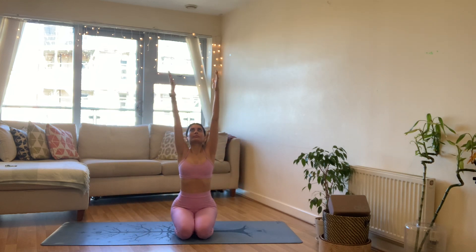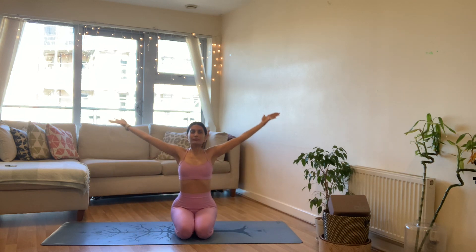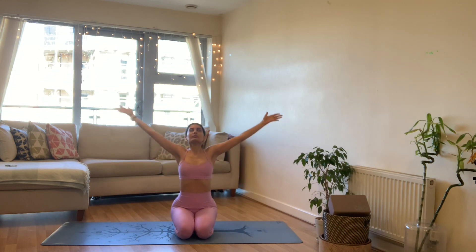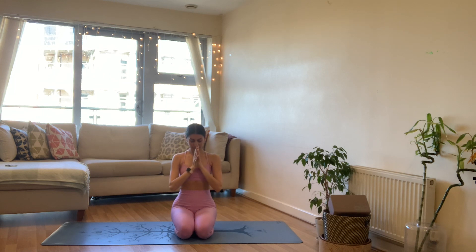Let's take an inhale, sweep the arms all the way up to the ceiling, exhale hands to heart. Blinking the eyes open, reach the arms all the way up one more time, palms touch at the top, exhale hands to heart. One more time, breathing in, bringing the palms together — maybe you watch them touch — exhale hands to heart.